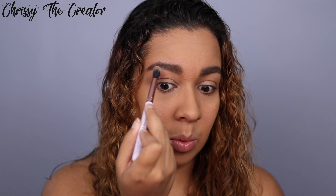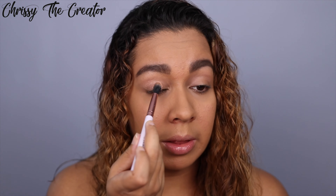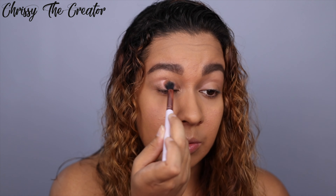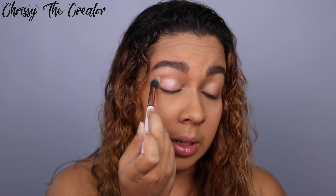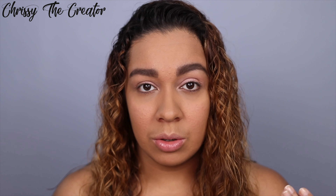I always like to start at the crease first because I never want to go higher than intended — I never want to go into the brow. Taking a bit more product, you can see how pretty that is. It's not super pink, it just adds a really nice pop of color and a little bit of shimmer. Just like that, the eyeshadow is pretty much done — keeping it really simple, clean, and girly.